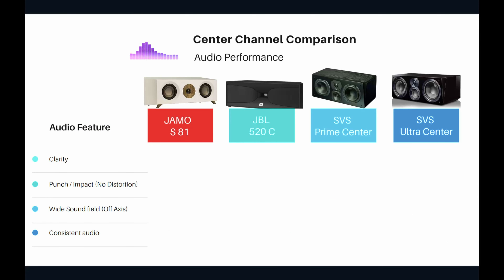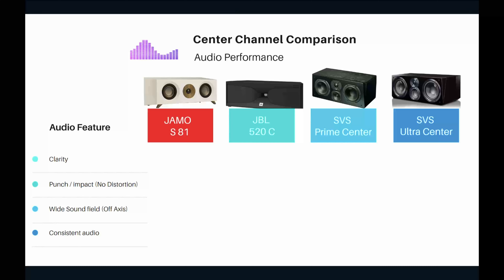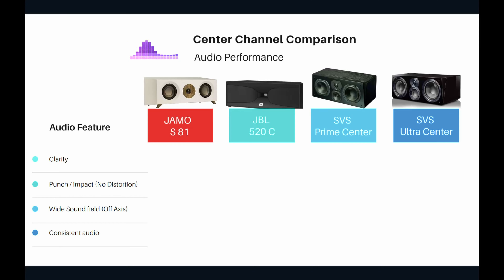Next we talk about audio performance — the most important factor. We'll evaluate clarity of dialogue, punch and impact, wide sound field and off-axis response, and audio consistency. Clarity refers to how clear the audio is, especially dialogues. Punch and impact is not just about playing loudly — it means playing loud sounds without distortion. Wide sound field means everyone in your home theater, not just center seats, hears good quality audio.